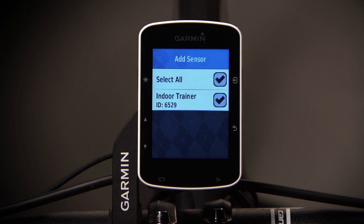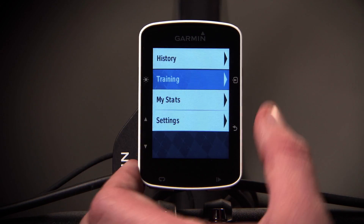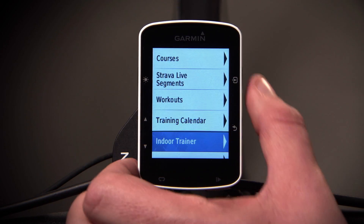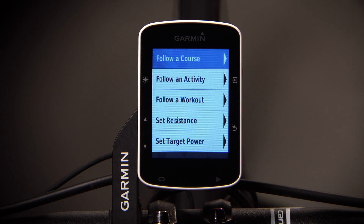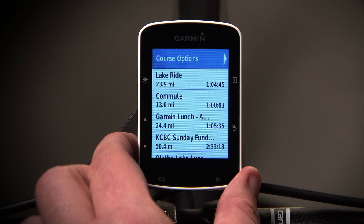Now you're ready to start training. Enter the menu, then select Training and Indoor Trainer. Now select to follow a course, a previous activity, or a power-based workout downloaded from Garmin Connect.